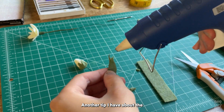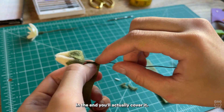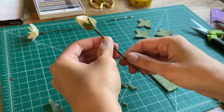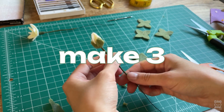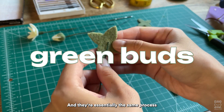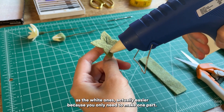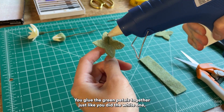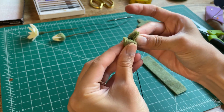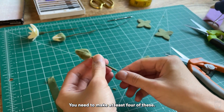A tip about the flower tape: you don't need to wrap the entire stem because in the end you'll cover it anyway, so only do a piece of the stem. Make three of these white buds. You'll also need to make green buds — they're essentially the same process as the white ones, actually easier because you only make one part. Glue the green petals together just like you did the white one, and you need to make at least four of these.